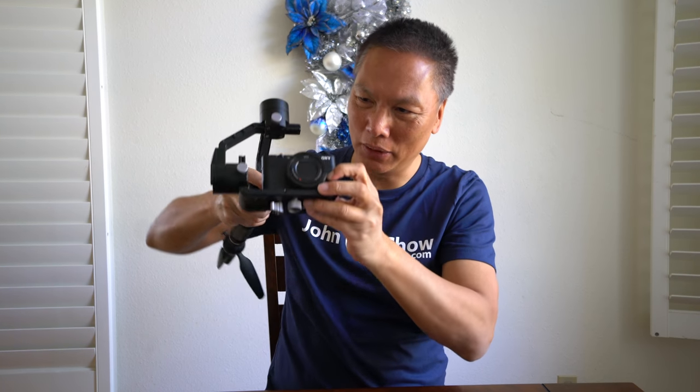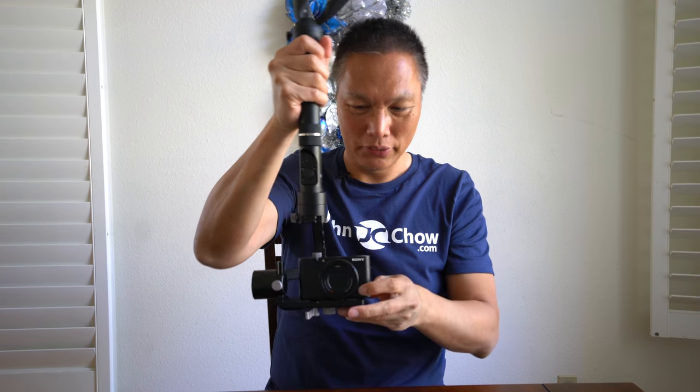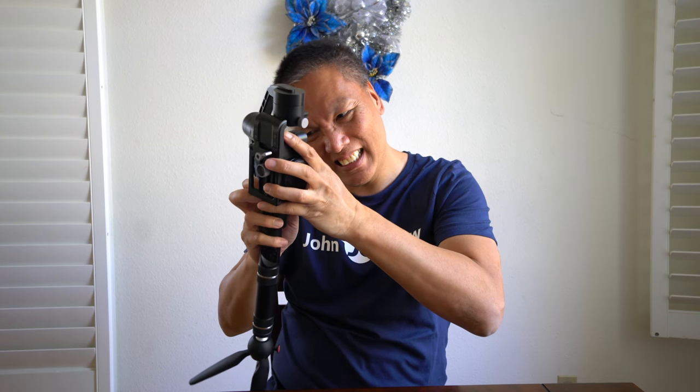Well, I can flip it, but it's a little more difficult — you have to kind of maneuver it into position like so. And if I want to go into low mode to film low, I basically have to turn the camera off and try to maneuver it into place. But anyway, I found a solution to this and I want to share it with you.